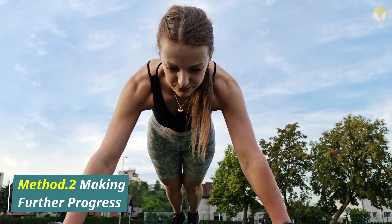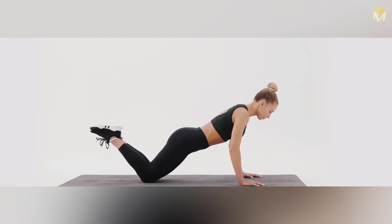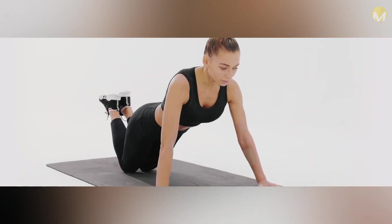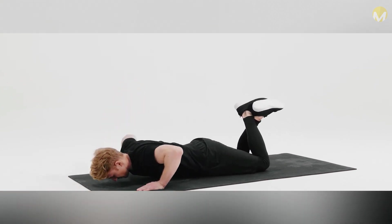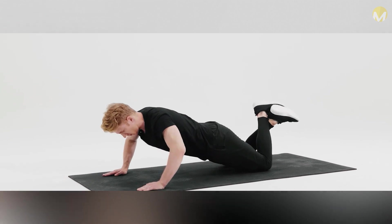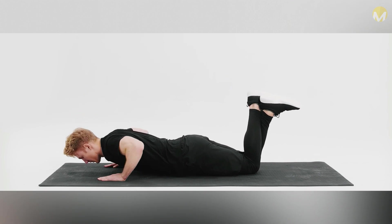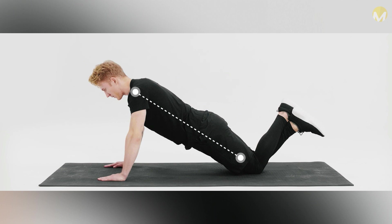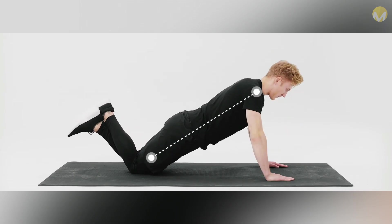Method 2: Making Further Progress. Attempt a knee push-up. Place a mat on the floor and get on your hands and knees. Move your hands forward until your body is positioned diagonally relative to the floor. Criss-cross your calves and raise your feet up until they are suspended in the air. With your back straight, slowly lower your upper body to the ground until your elbows are bent at a 90-degree angle. Then slowly push back up to the starting position. Your arms should be straight with a slight bend at the elbow. This is one knee push-up.